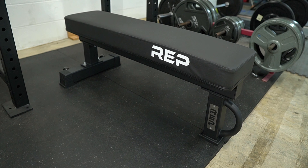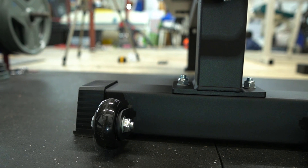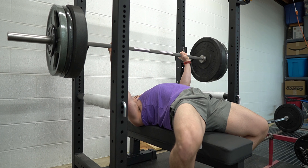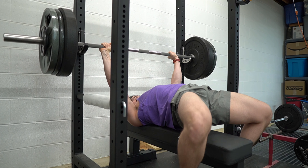The pad on this bench is an IPF spec pad. The pad height off the ground is 17 inches, the pad width is 12 inches, the length is 48 inches, and the thickness is 3 inches. The total length of the bench is 50 inches and the widest point — the back foot — is 21 inches wide. It has a double back foot design with wheels, a single front foot design, and a weight capacity of 1,000 pounds.